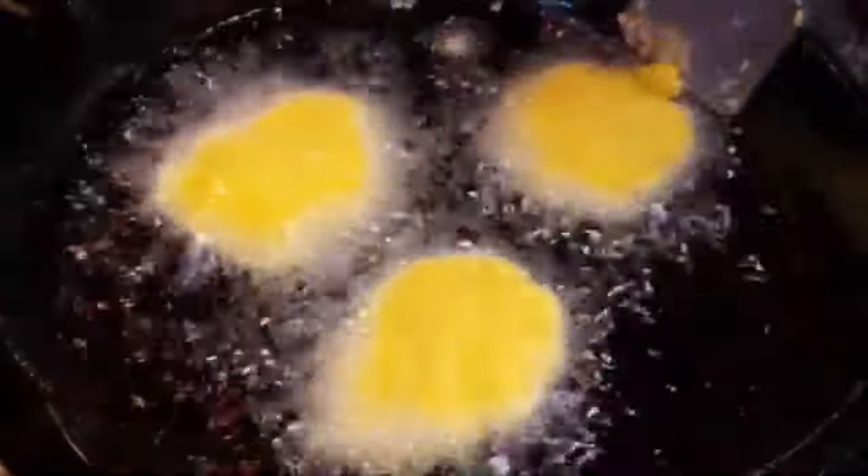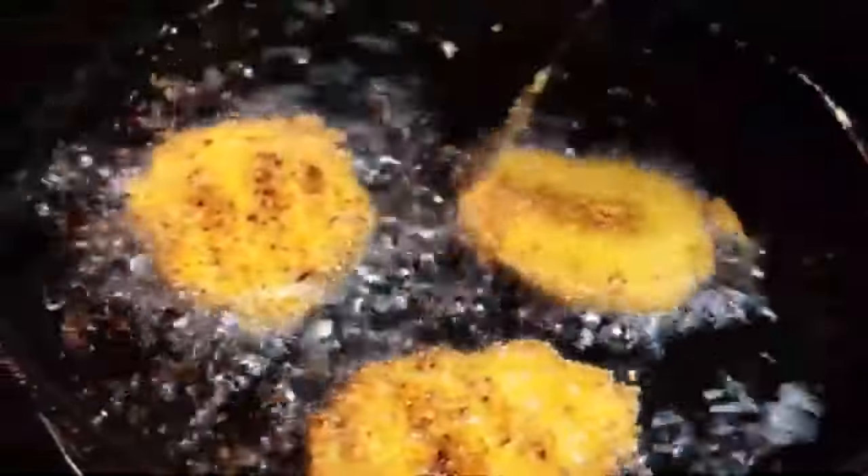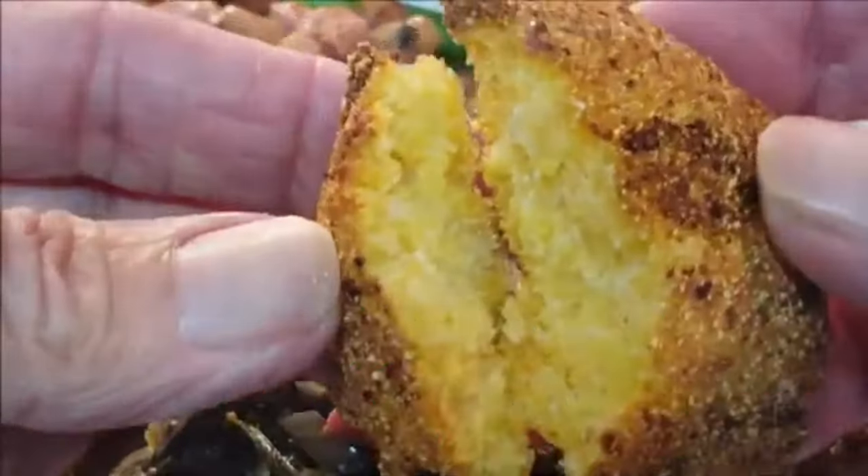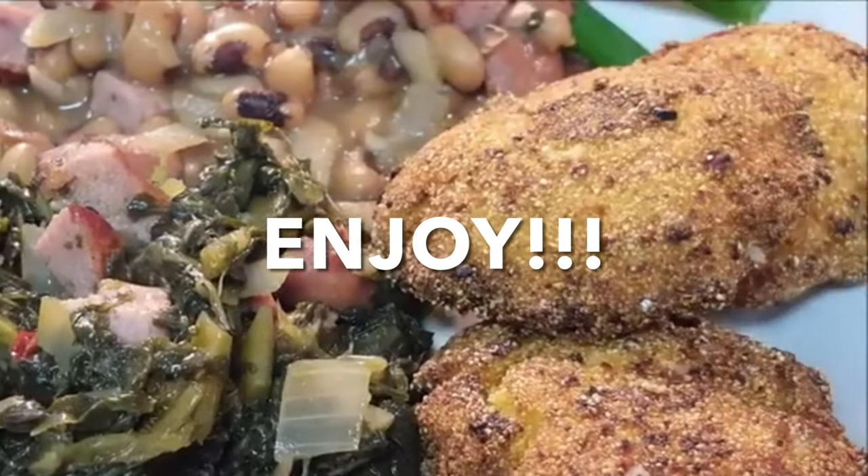Then you want to fry them in 350-degree hot oil for just a couple of minutes each side. Drain on some paper towels, season with salt, and enjoy a delicious way to eat cornbread.